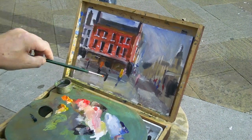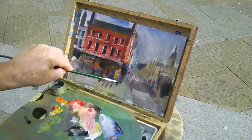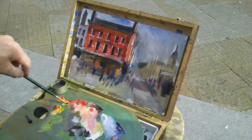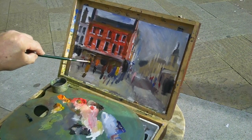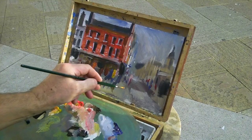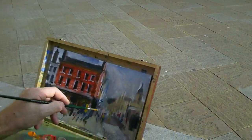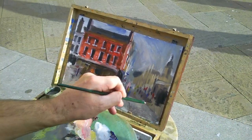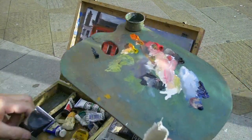Anyway, this is all very interesting but it's not helping the painting really. All I want to do is just get some people in here. I like talking to people but it's difficult to concentrate on what I'm doing at the same time when I'm filming. So anyway, there's a few little people going by — hello! Where do you come from?